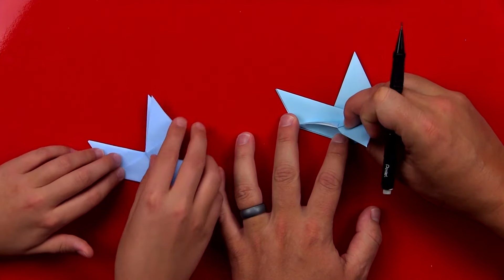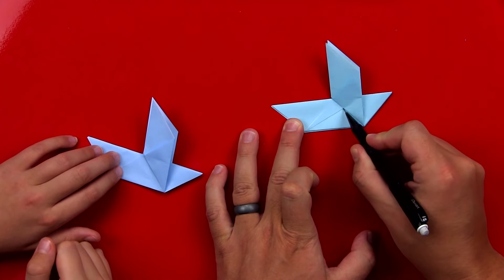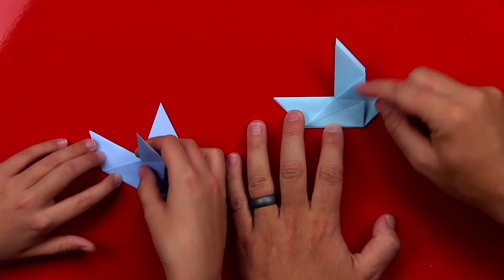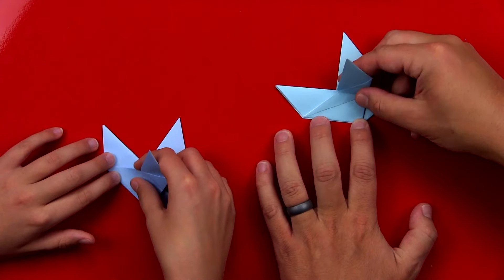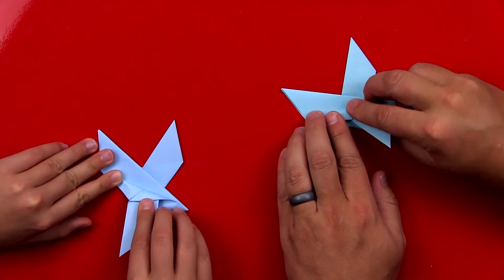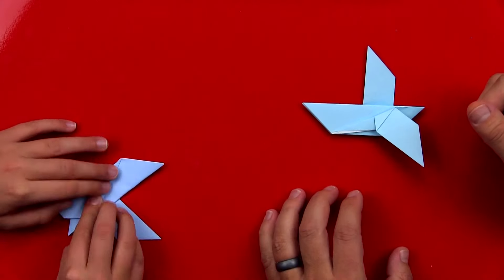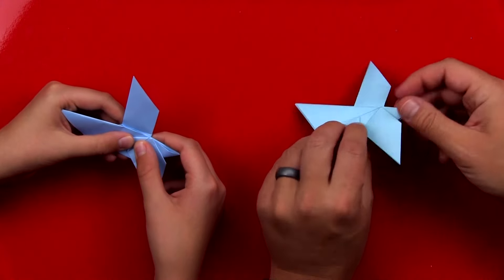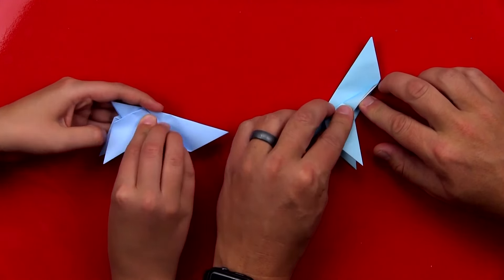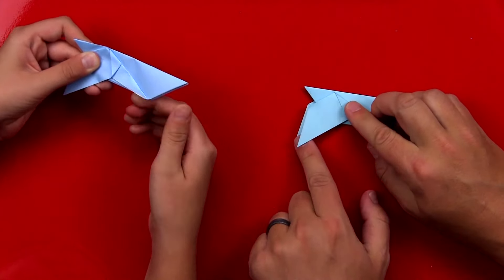Now we're going to fold the wing down. I'm going to draw a line to show where we're going to put the fold — right there. You don't have to draw a line like that at home; I'm just showing you where to fold it on your model. Now fold it down, kind of like we're folding an airplane wing. Now we're going to flip our model over and do the same thing with this wing — fold it down and it should match the other side. See how the wings over here match?